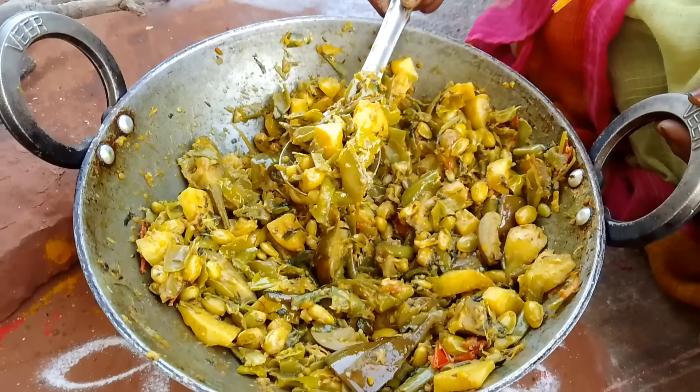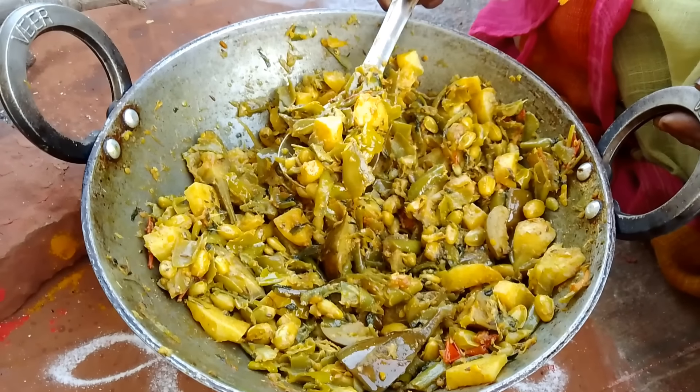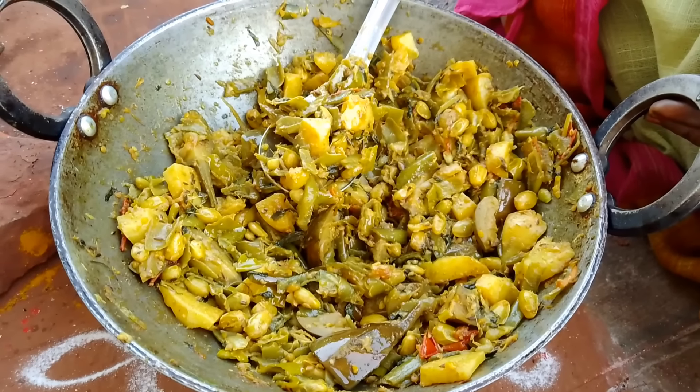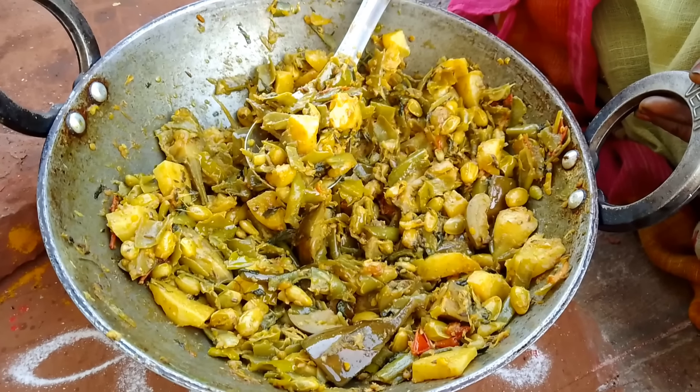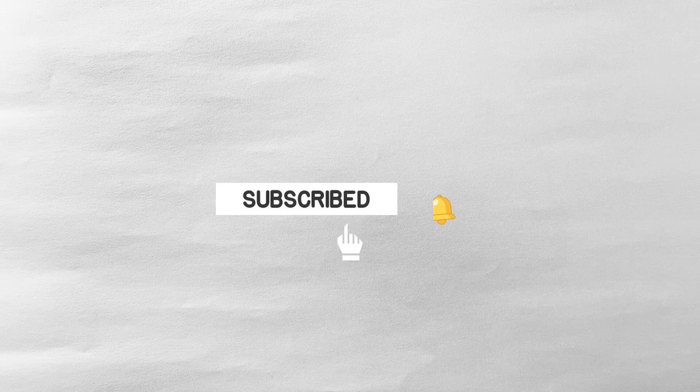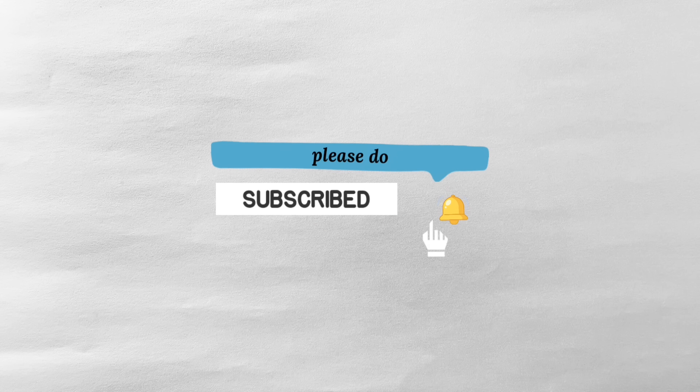I'm going to cook my tomato. I'll cook some tomatoes.